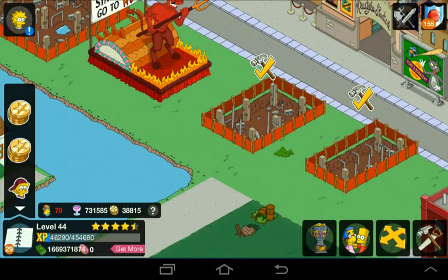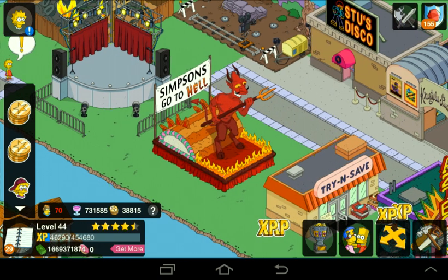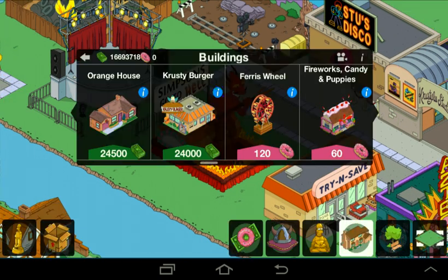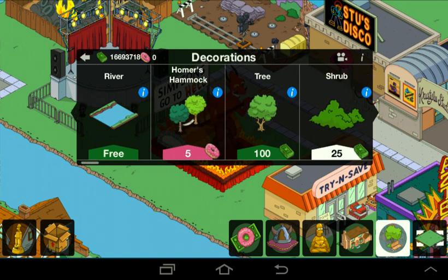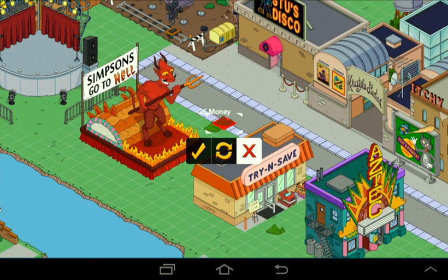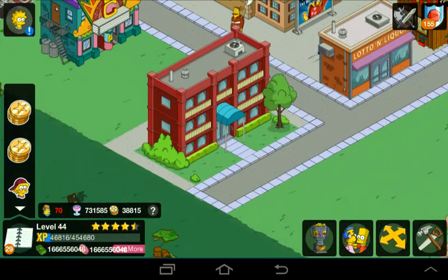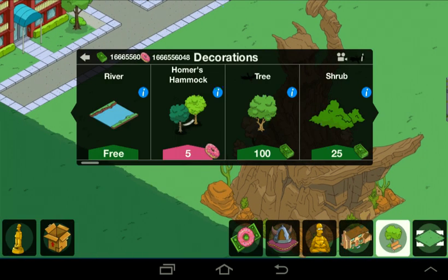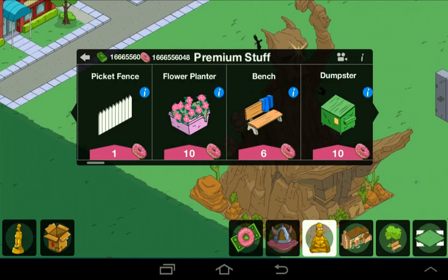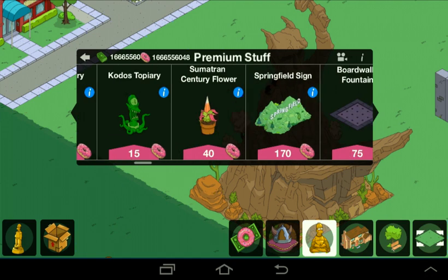You're probably thinking, well, you have zero donuts — how did you buy all this? Just like that. Yes, you lose $25, but now look at my donuts. That is amazing. So now you can go to premium, buy as many Homer Buddhas as you want. You can buy any of this stuff.